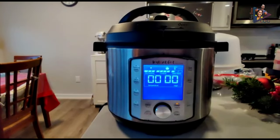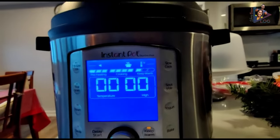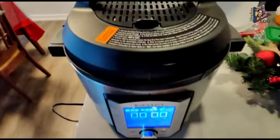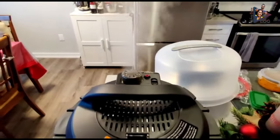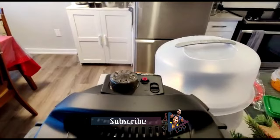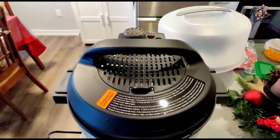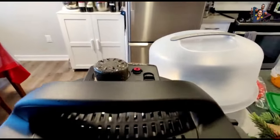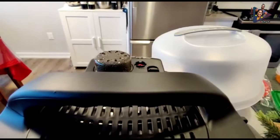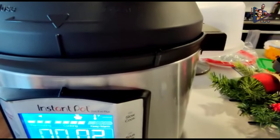We just completed the initial water test run. According to the instructions, to release pressure we switch to venting at the top — so let's try that. The float valve just went down, which means the pressure is released. To open the lid, you have to rotate it counterclockwise.